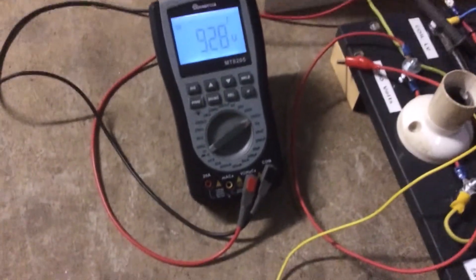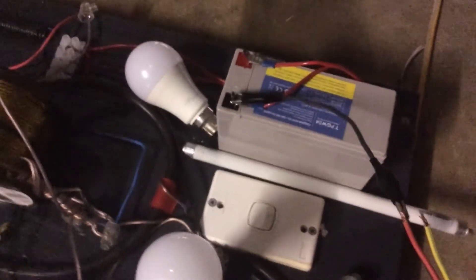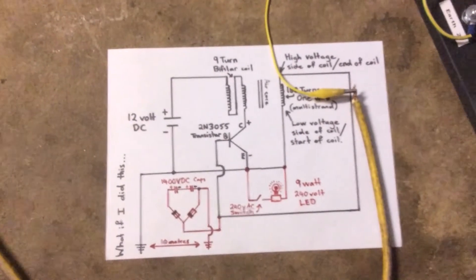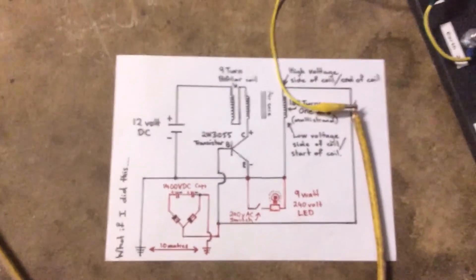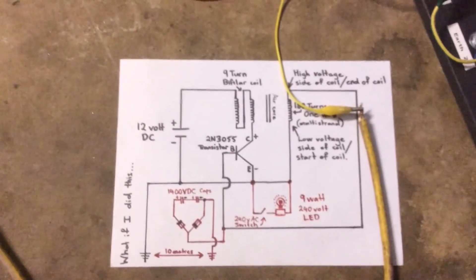It may seem like a basic circuit and it may seem like it can't do much when it's only running on 12 volts — but I just got zapped and it didn't feel pretty. So thanks again. I'm going to end this here because it's way too hot to be outside right now. Thanks again, please like and subscribe.